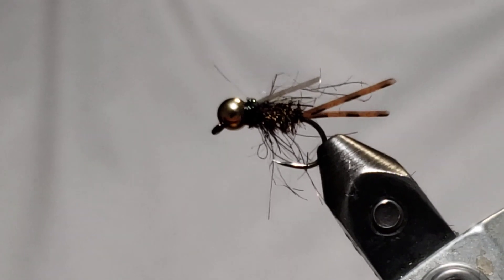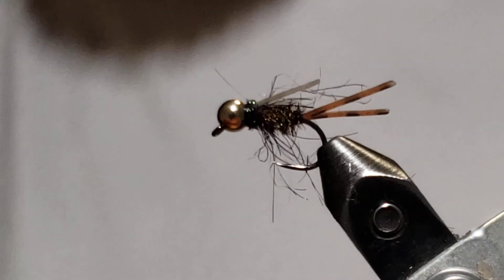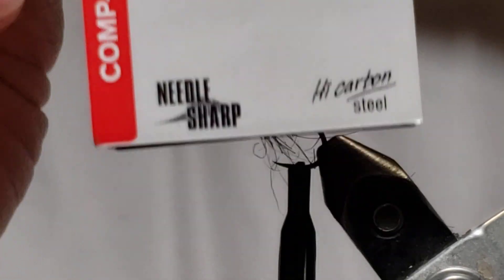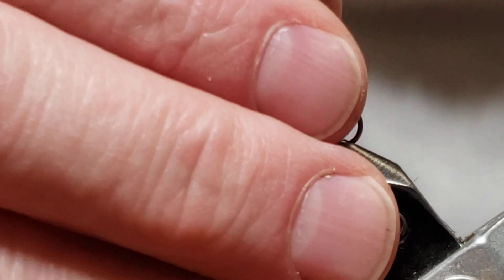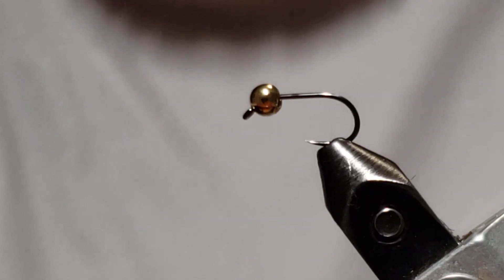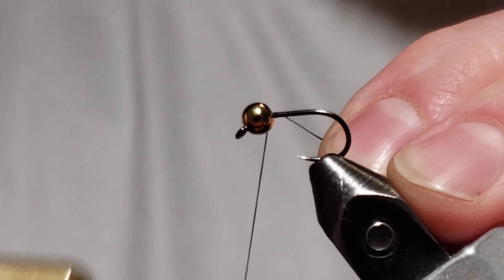Welcome to the bench. This is what we're tying today — a Prince Nymph variant, modified. We're using a size 12 Umpqua Purdy Jig hook with a 4 millimeter bead in gold. These are basically anchor flies for swift water conditions, so quite a large bead.